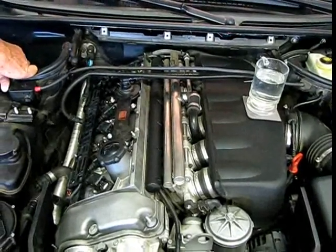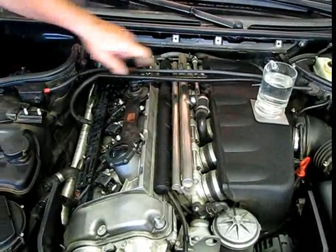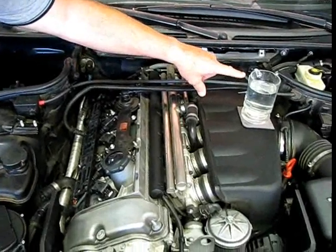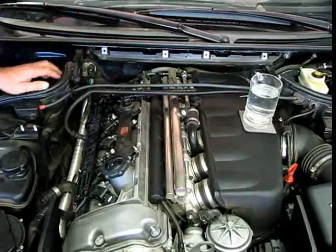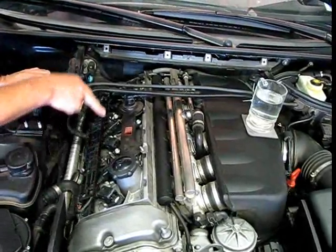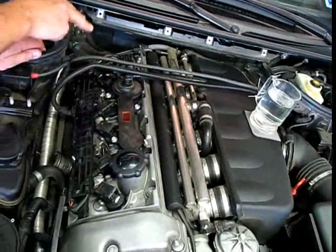What we've got going on here is I put a glass of water over here so you can see the movement on the water changes as we lose cylinders. Now, here's your six coils right here — one coil over each cylinder.